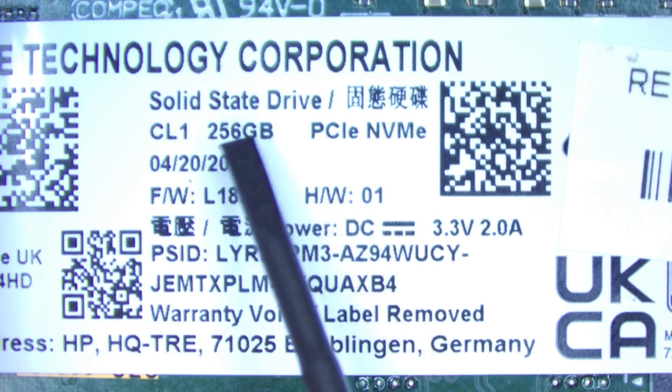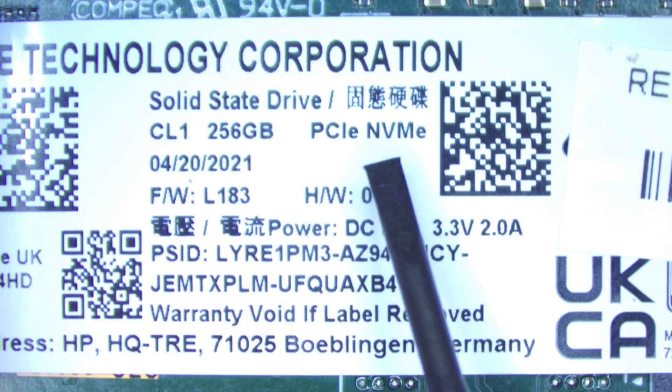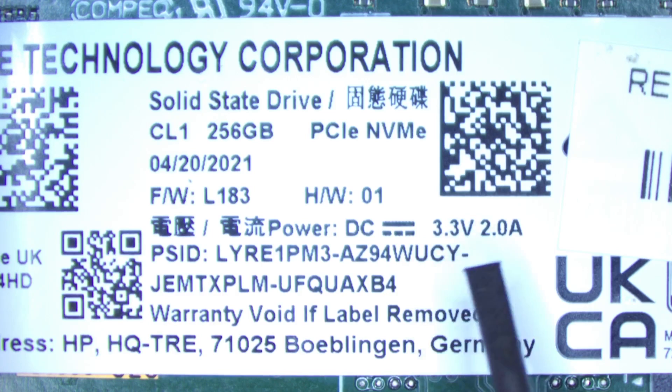This SSD is 256 gigabytes, it's PCI Express and uses the NVMe protocol. It's got a power rating of 3.3 volts at 2 amps, so let's connect 3.3 volts to this and do some tests to find out what's wrong with it.